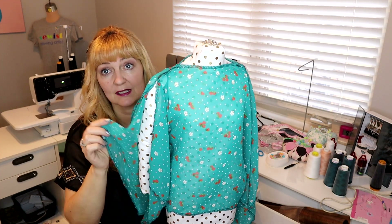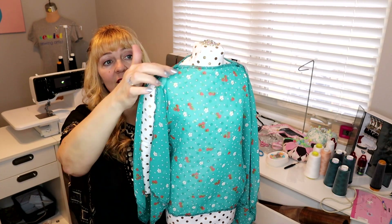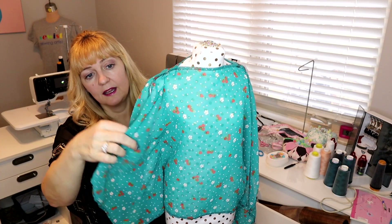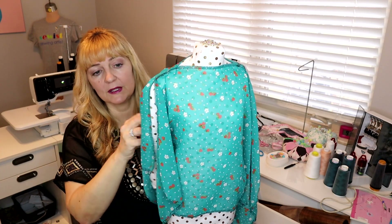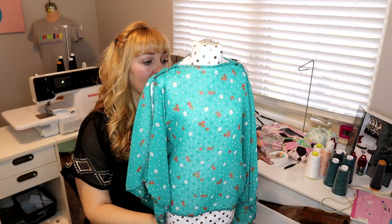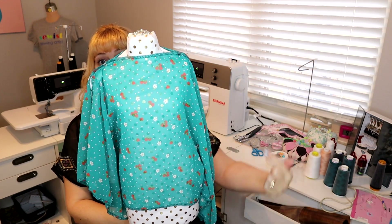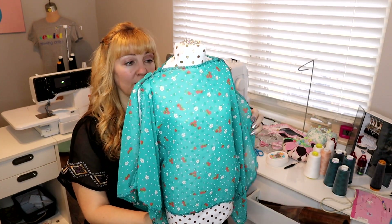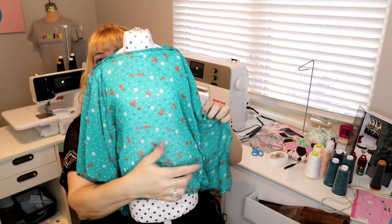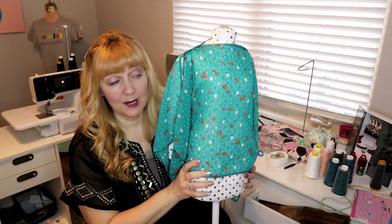I didn't do any special seam finishes on this sample — it's just serged at the end to make life easy. You could easily roll-hem the whole thing and just stitch together your shoulder. Sometimes you'll see these where they're sewn together in a couple of places along the upper sleeve for a cold shoulder effect. You can also cut it more circular so instead of having points at the bottom you can shape it into more of an oval or circle. That's all it is.